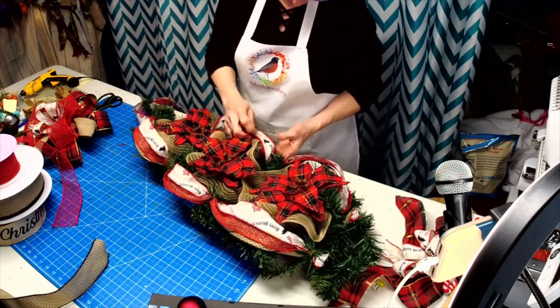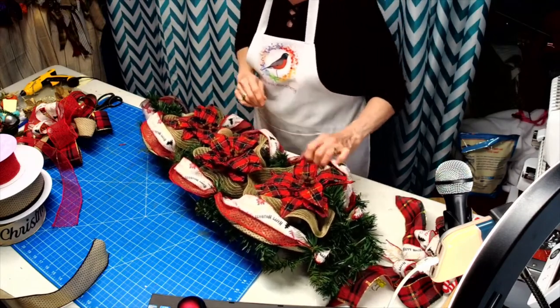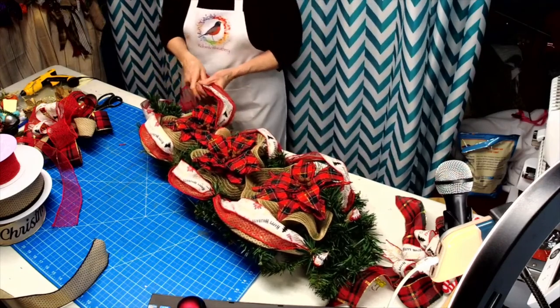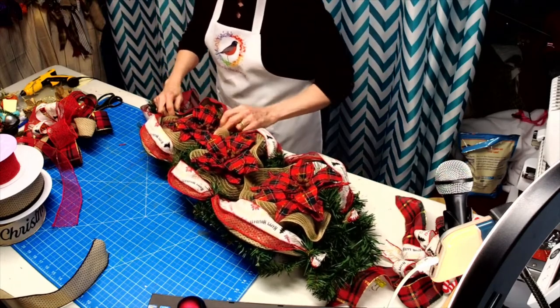I did not get all the attachments for this — I had some gold picks on order that did not come in, so I'm not real happy about that. But we're going to improvise.